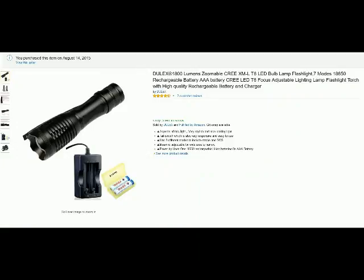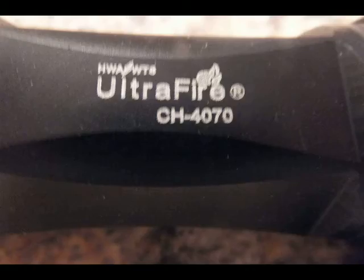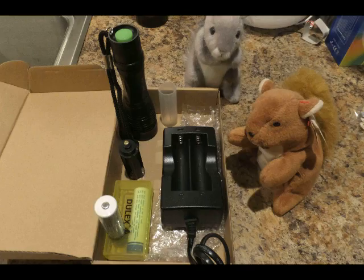Hello from Tom the Squirrel Whisperer and this is my review of the Dulix 1800 Lumen flashlight, specifically the Ultrafire CH4070. This is quite a flashlight — it's intensely bright. I think this one really is the brightest of all the flashlights that I have yet tested.